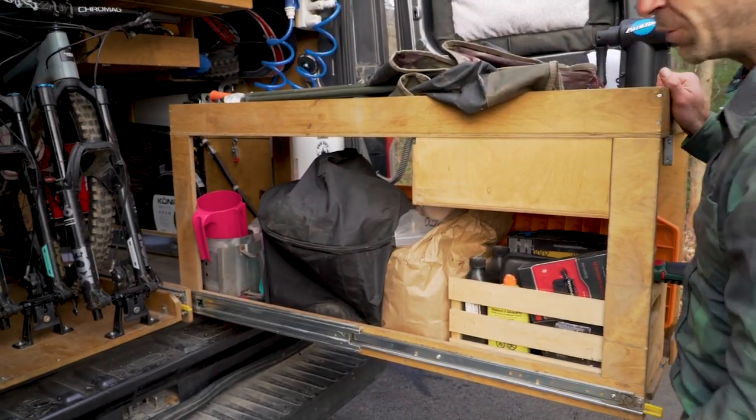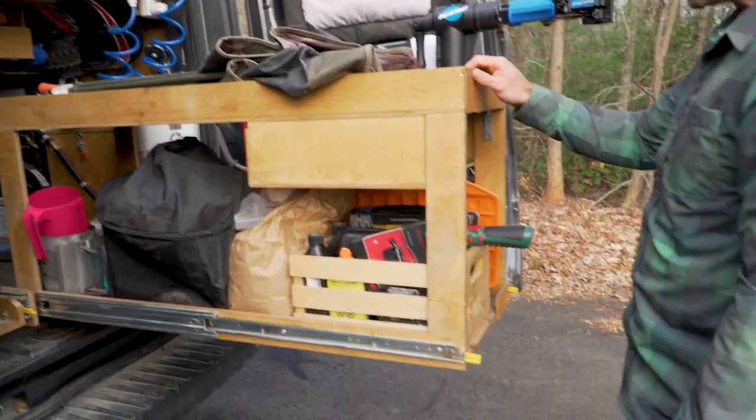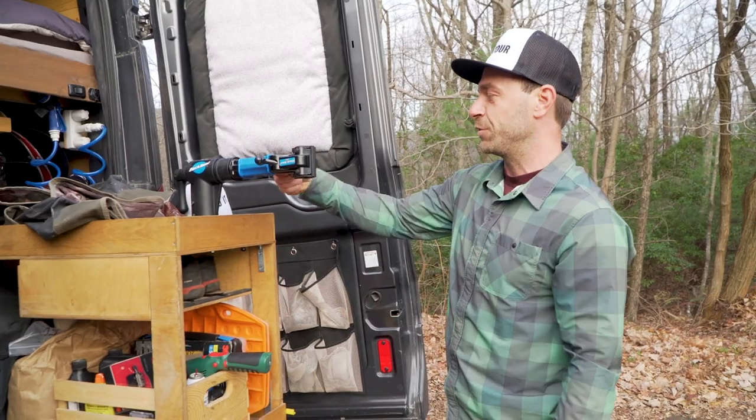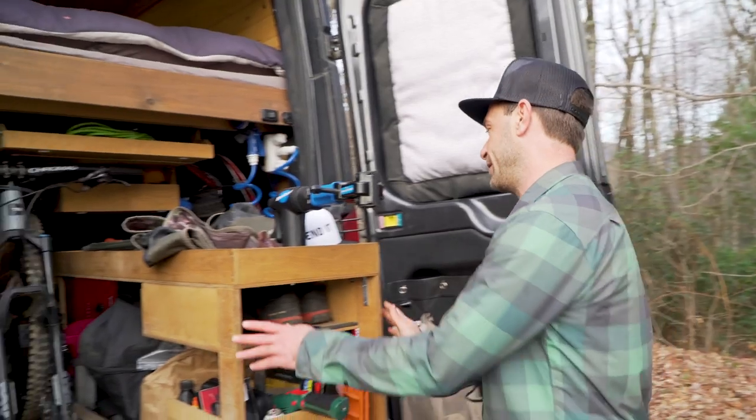We've got the charcoal barbecue here — very important — the charcoal, and all the bike stuff. We recently added this neat Park Tool bike stand to work on the bikes. It's awesome.